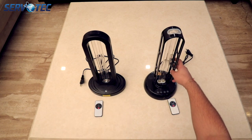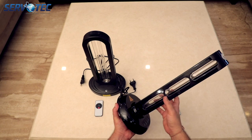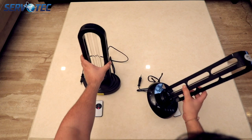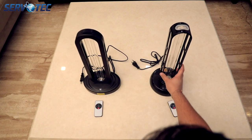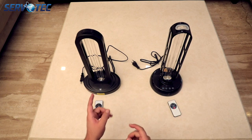Both lamps come with a safety delay feature which allows you to move away before they start disinfecting the area, without any harm to you or your pets. The 36 watt model on the right comes with a shiny black finish and the 38 watt model on the left comes with a matte black finish.